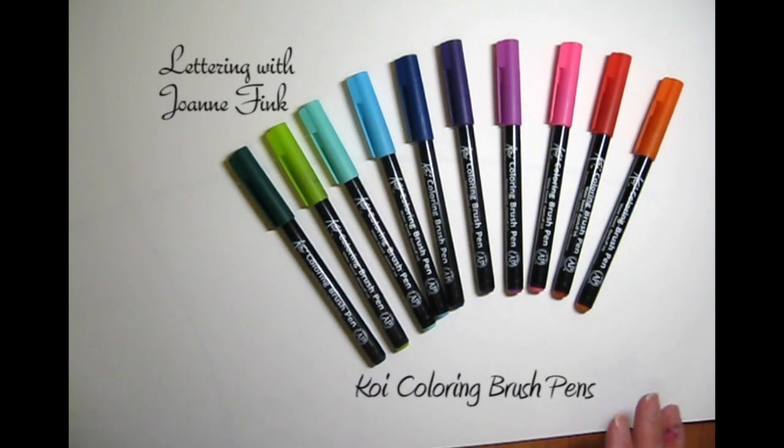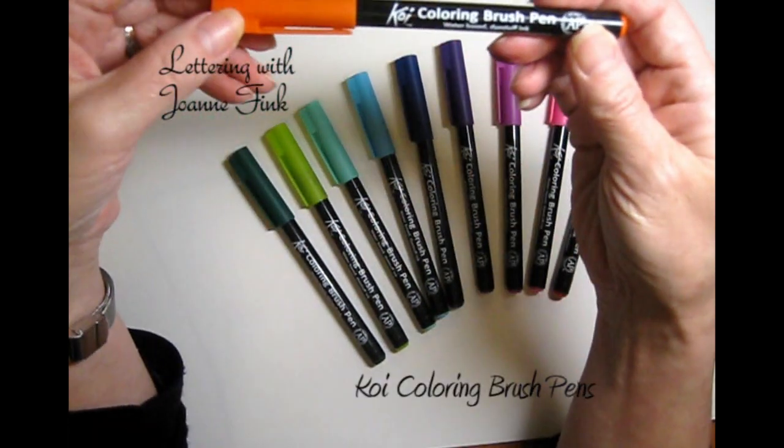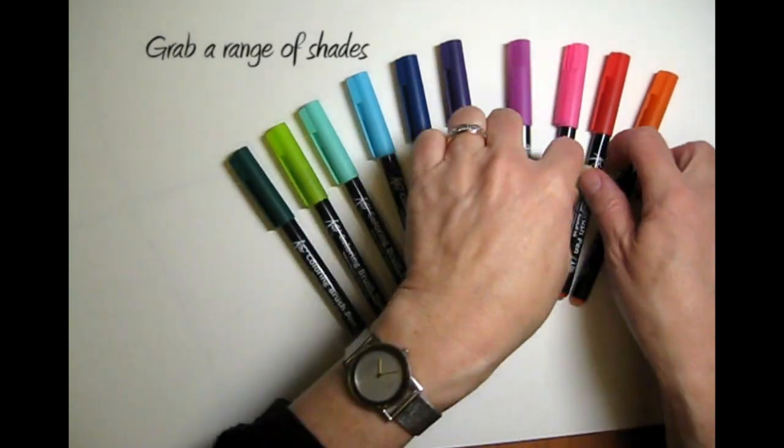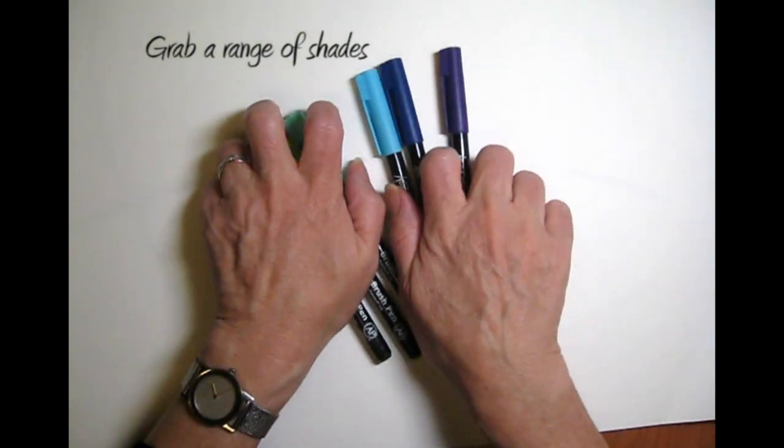Hi everyone, this is Joanne from Zenspirations, and today I'm going to show you how to use these totally awesome Koi coloring brush pens.